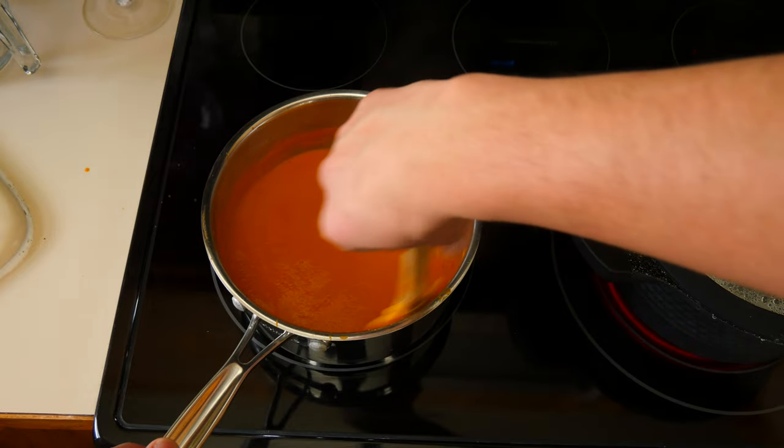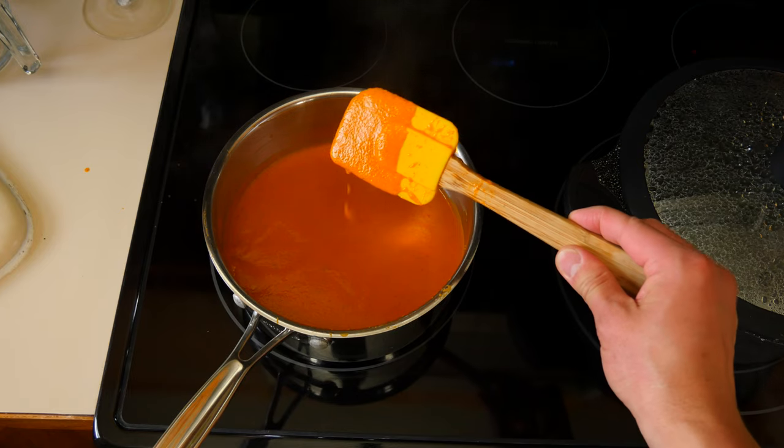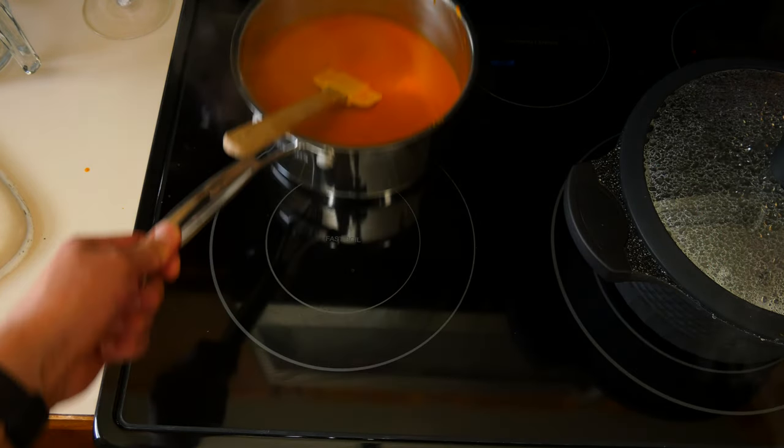You're going to reduce the sauce a quarter of the way, or until it's the right thickness of your choice. It should look something roughly like this. Once it's to your desired thickness, set it aside so we can cook our pasta.